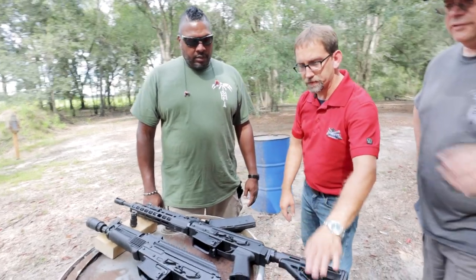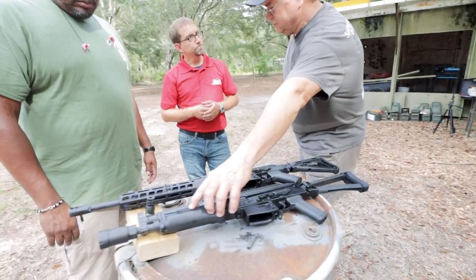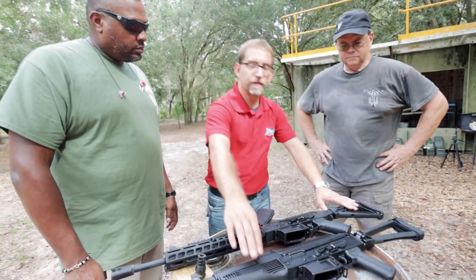With the rail and the M4 stock. And this has an upgraded-type hand guard — SLR. You could probably get it with this type of hand guard too, or it can be used in that style of hand guard also. There is a model on the website currently for sale that does have this style.